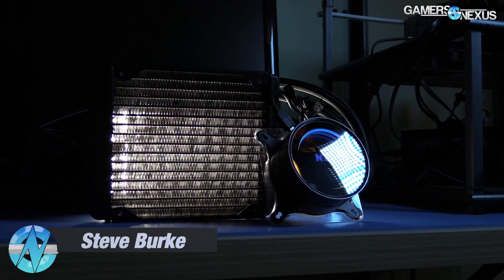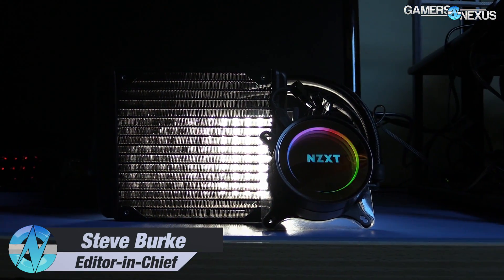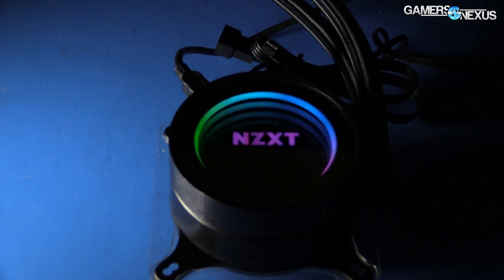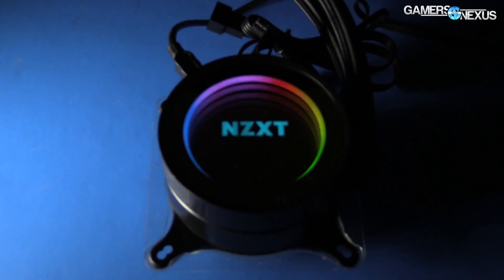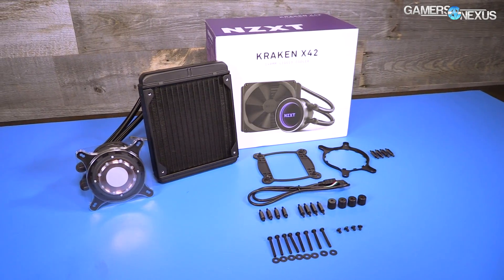NZXT's new Kraken series coolers ship in 140, 240, and 280mm sizes and primarily differentiate themselves from the market with aesthetics. The coolers are accompanied by infinity mirrors and an RGB LED light pipe, built on an Asetek Gen 5 pump with heavy customization by NZXT.